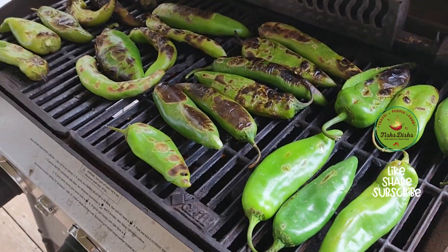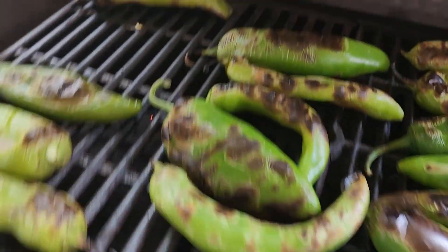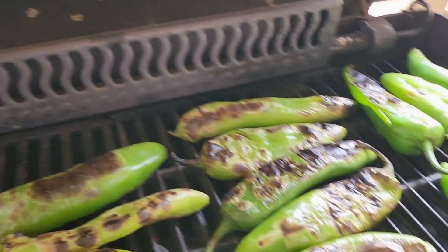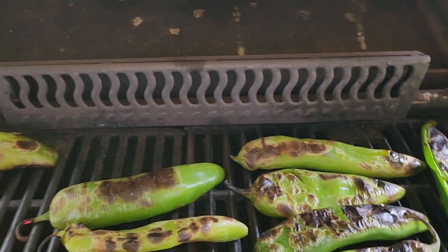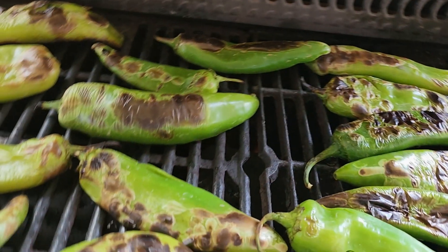I got a plastic container because you know all the time — you can tell when they're cooked and throw them in there. Then all I'm going to do is just move these all over on the grill.